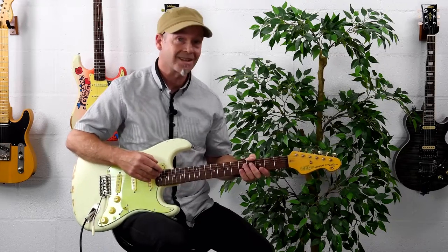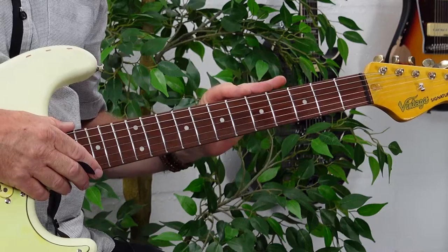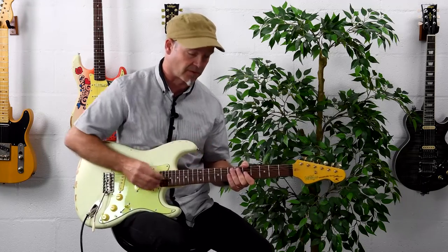This model also features 21 frets, and the frets themselves are medium. So you get a nice kind of compromise between a vintage feel with a nice extra bit of playability courtesy of the frets.